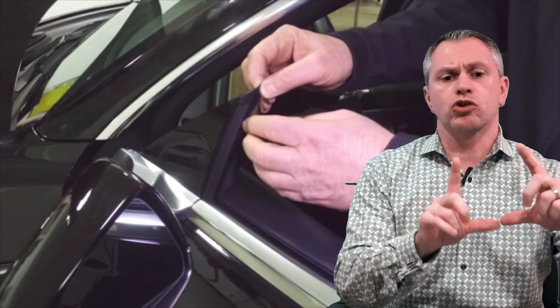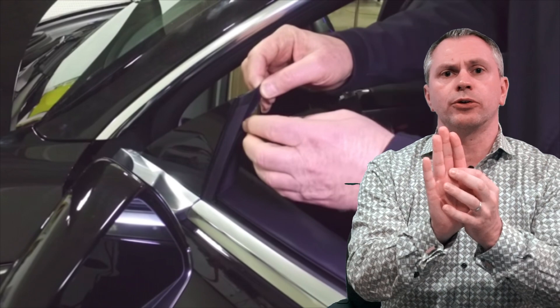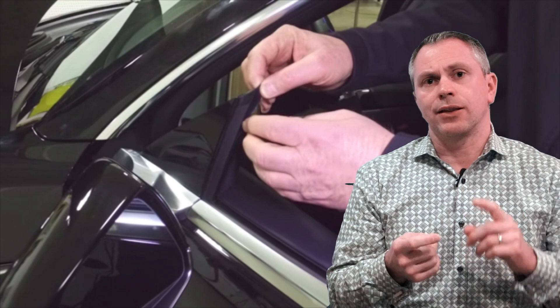Moving up the door to the pillar near the mirror, there's a small triangular piece called a cat's paw, which seals the window from rain and wind when it rolls up. The reviewer stated it appeared to be an afterthought — not originally manufactured on the vehicle — and there was no corresponding piece on the passenger side. Having two different setups on either side is certainly odd; both sides should look exactly the same. Model 3 owners, have you noticed this on your vehicle?